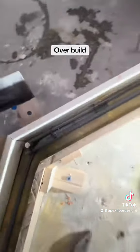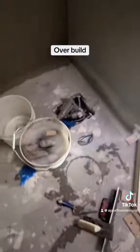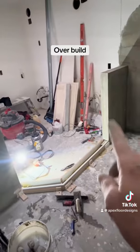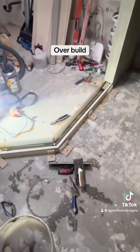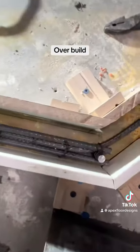These are my forms for my curb. This is all one big mud area right here, and it's all getting a glass panel with an entry door there. The client requested the curb be built very tough, so naturally I was all about that.